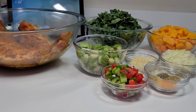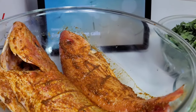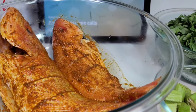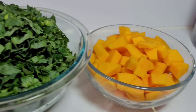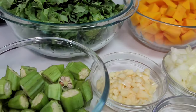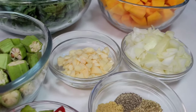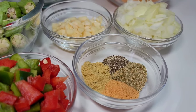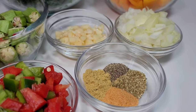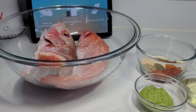Now let's take a quick look at the ingredients. I have my red snapper — I already washed them up and seasoned them, I'll show you how in a minute. I have some callaloo, pumpkin, okra, garlic, onions, and bell peppers. For seasonings I have bouillon, Old Bay seasoning, complete seasoning, and black pepper.